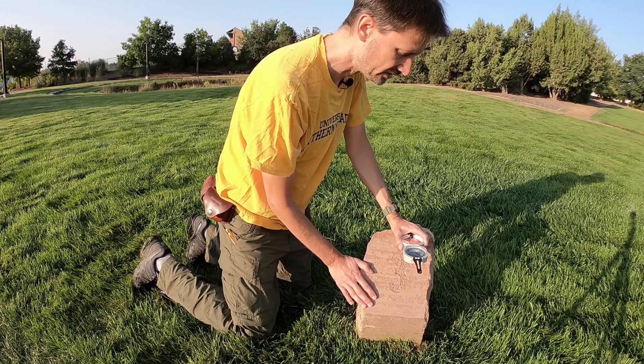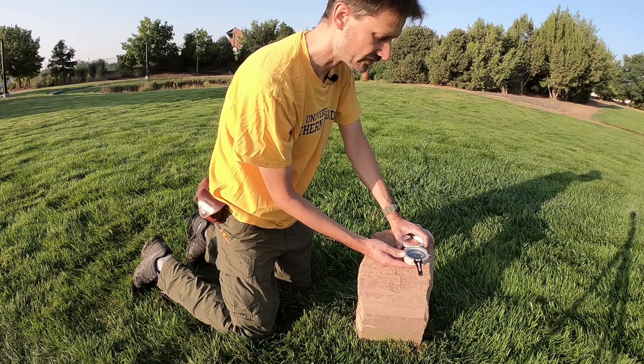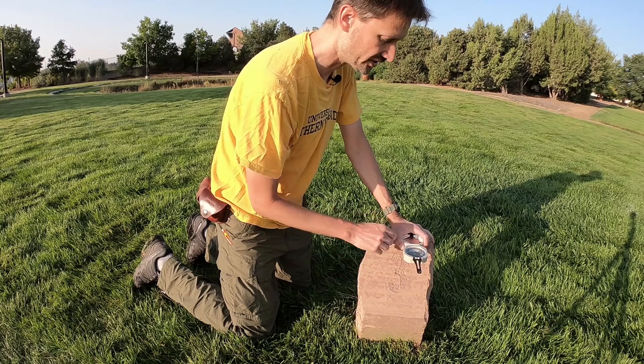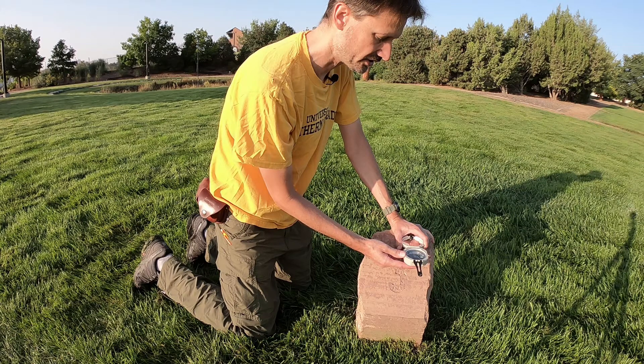The last part of the measurement is to determine the dip direction. I'm going to generally hold the Bruton pointed down dip and just read the quadrant — in this case, it's northeast. To clarify: I'm holding the Bruton horizontal with the sighting arm or bear stabber pointed directly down dip, I check the bullseye level to ensure it's horizontal, and I'm looking at what quadrant the north end of the needle is pointed to. In this case, it's the northeast quadrant.